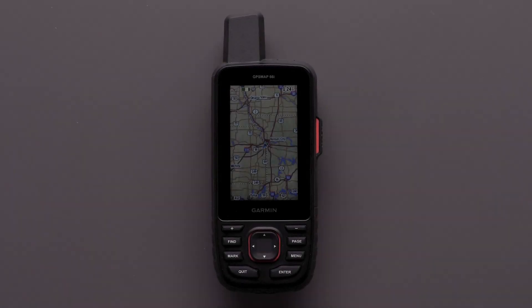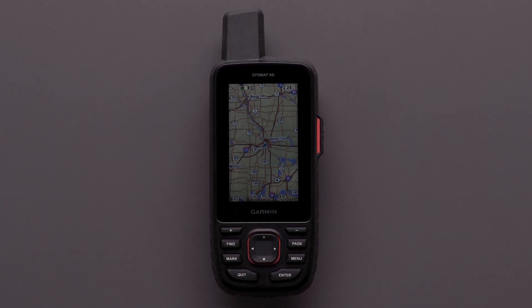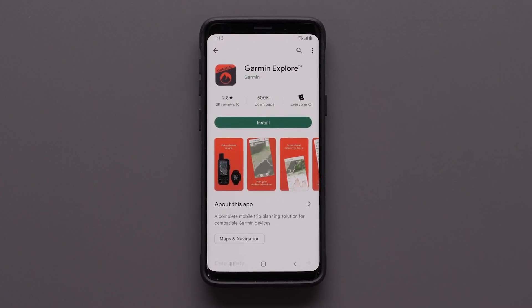We are going to be using a GPSMAP 66i handheld and satellite communicator. The Garmin Explore app is required for all your inReach account changes to sync to the device.